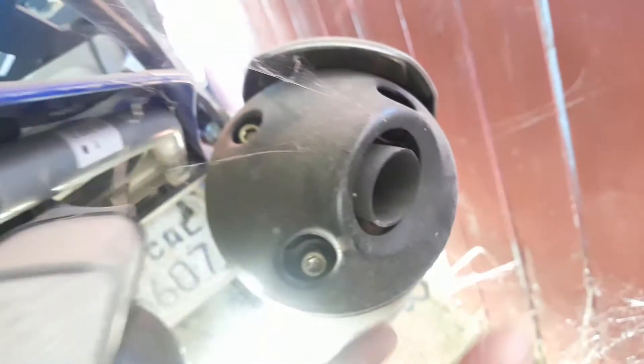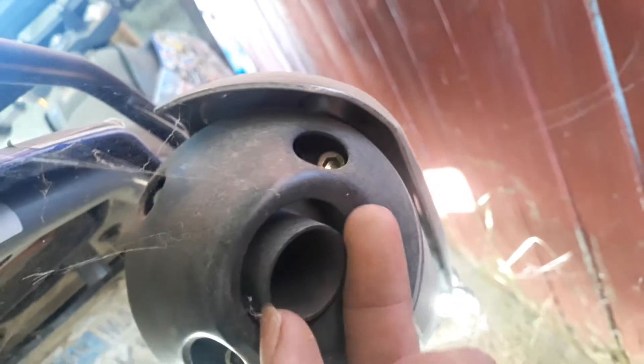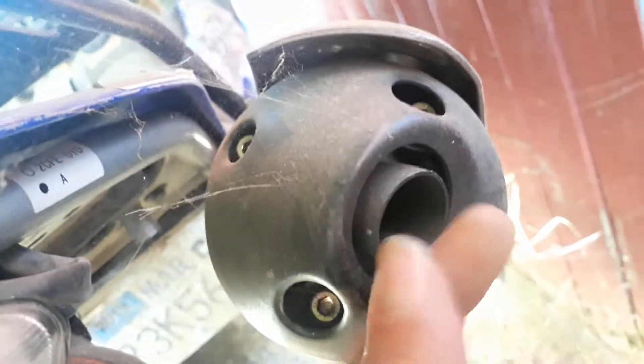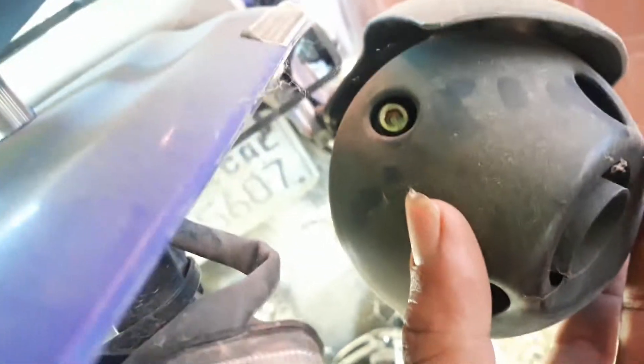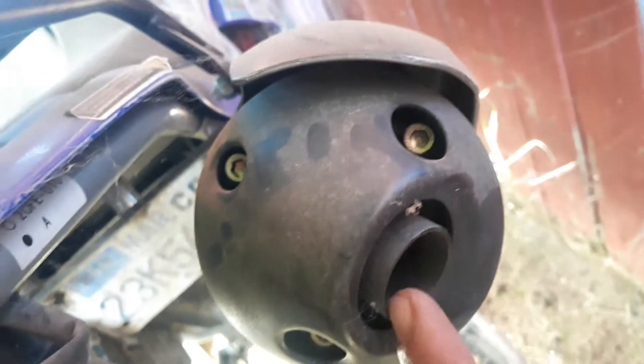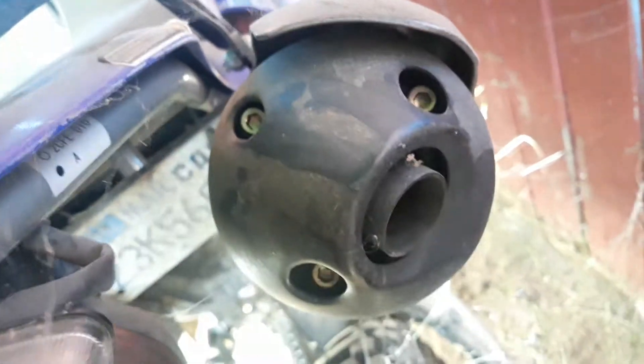I took off something in here that was making it quiet — forgot what it is, but there's something in there. You take this off and then there's something else in there, and I took that off too, so now it sounds better.